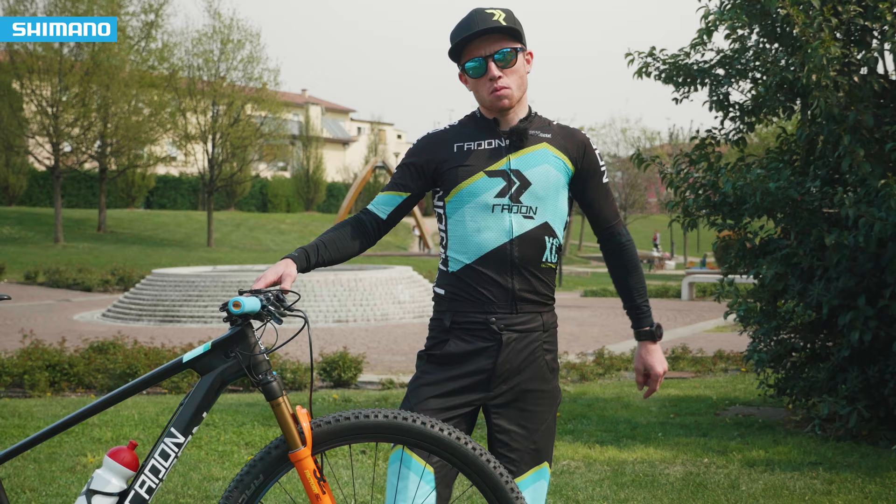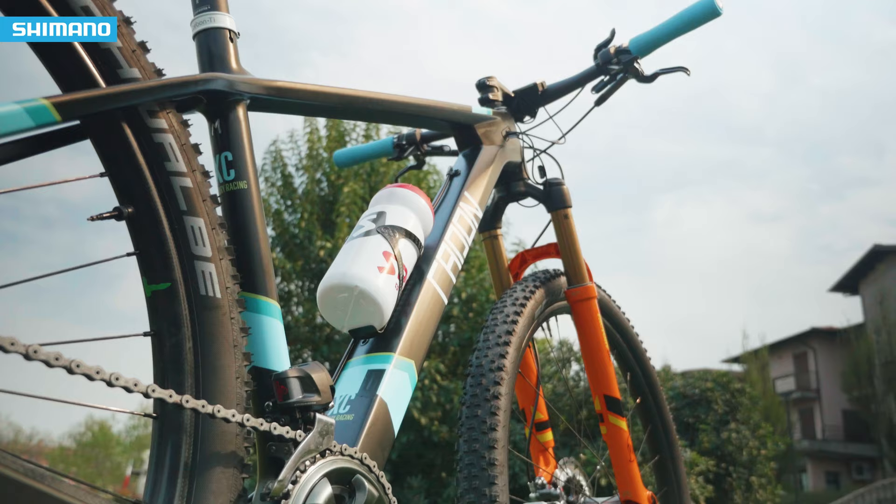So this is my bike, and I hope you like it. I hope we see this bike at the front in a couple of races.